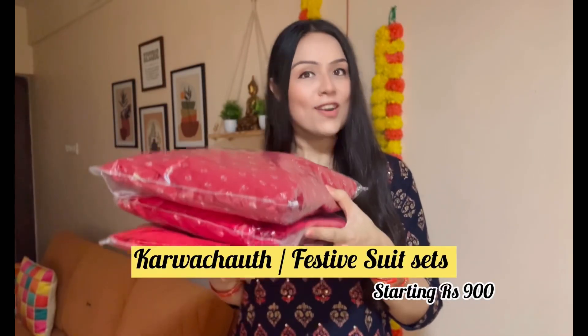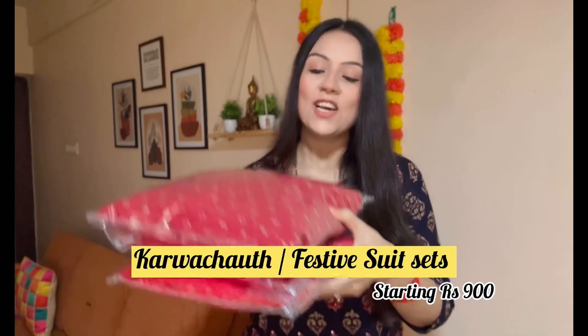Hi guys, how are you all? I hope you are all very good and fit and you are watching this video right now. Welcome to my channel, let's jump into the video.